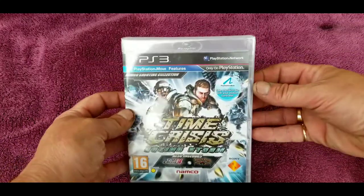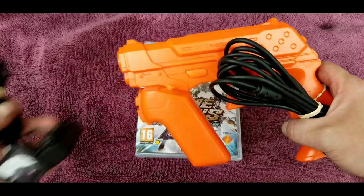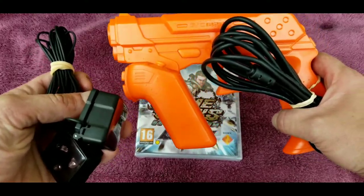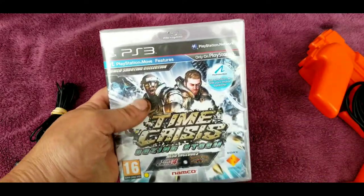The reason I'm going to open this is that I have those Move controllers, but today at the flea market I got a Gun Con 3 with the sensor. I don't have the strap, but I have the sensor. I can jerry-rig it — I can use duct tape to get it on the side of the TV if I have to. So it's time. Let's finally open Time Crisis Rising Storm.